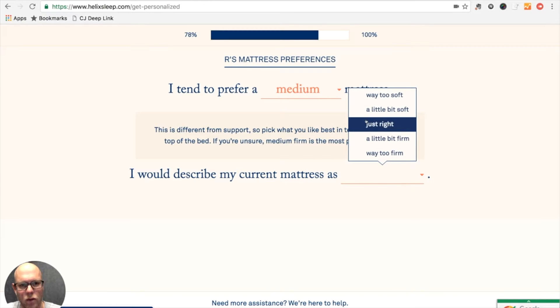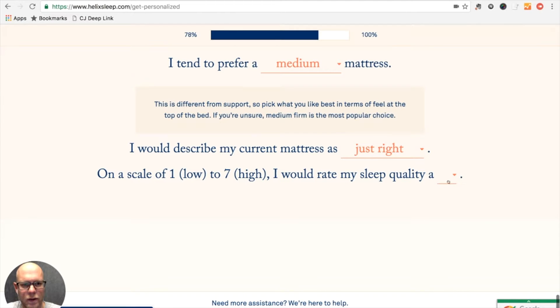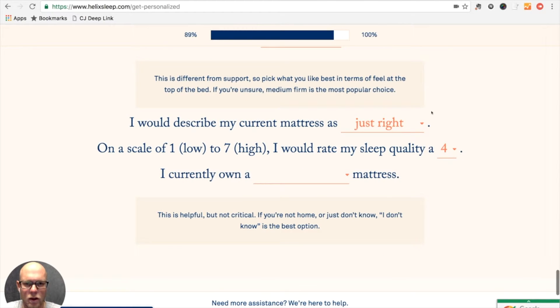She would probably say our current mattress is about right. Of course she's not here right now to do this with me, but I'm going to say she'd rate her sleep a little worse than mine — probably because I wake her up during the night from my rustling around.